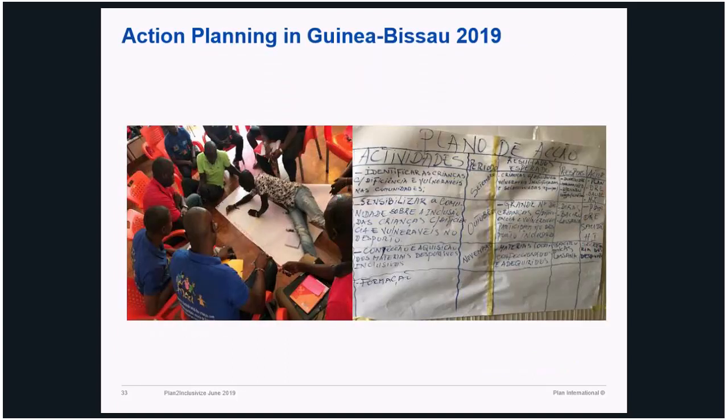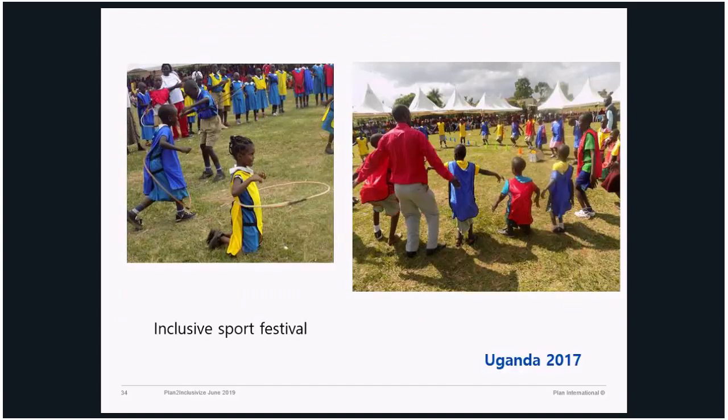These are some of the impressions we recently got from Guinea-Bissau. You can see the level of participation — they were so involved, so emotional, and they owned it. It's their own product, their own mission where they started their journey. This is the moment they said, 'It's our job now. You helped us to understand this phenomenon and identify our problems. It's our problem and it's our job to take it from this point on.' These are some of the inclusive sports festivals we had in different places.